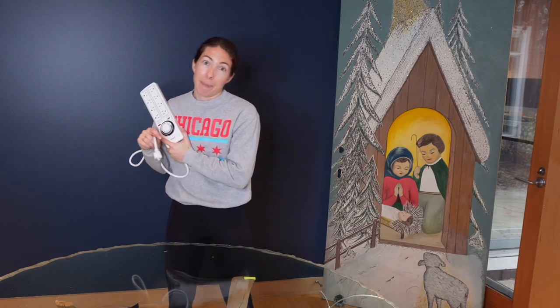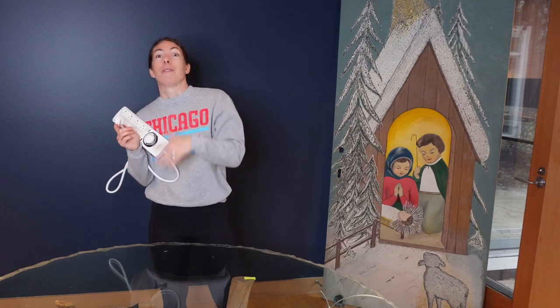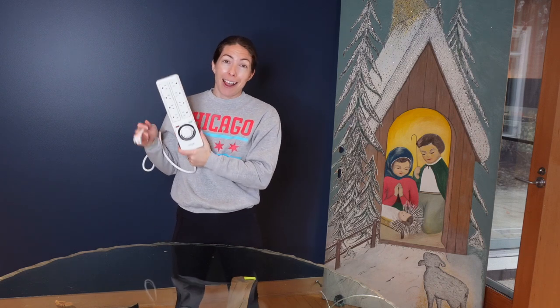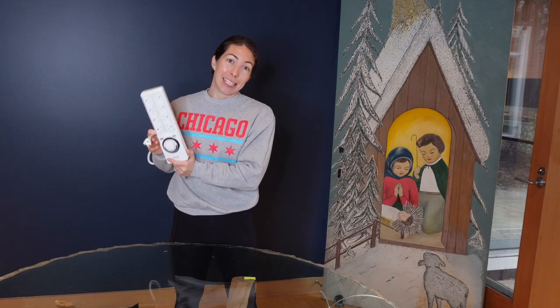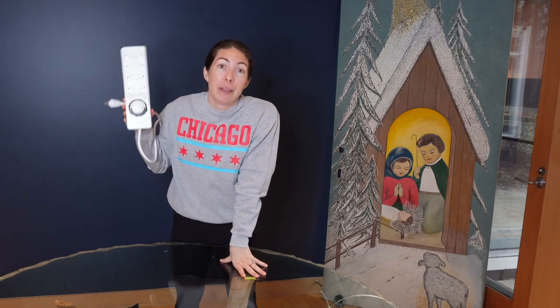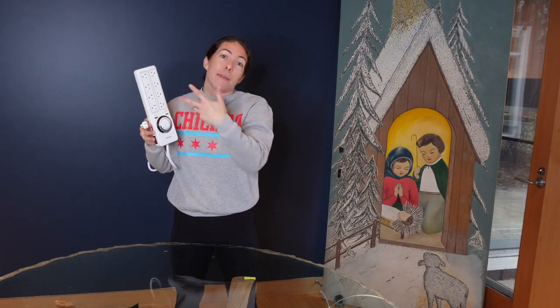A timer for your grow lights is essential. I didn't use one for the longest time — I'd go to bed at 9 o'clock and then remember I hadn't turned off my grow lights and have to get up and turn every single one off. You don't have to do that with a timer. I finally jumped on board about halfway through last year. I got this from Amazon — my husband set it up, but it is a lifesaver. It automatically turns your lights on and off based on how long you want them lit.